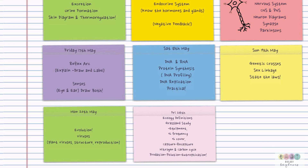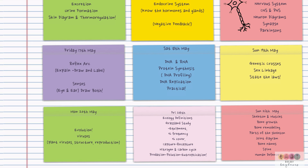Biomolecules and enzymes are always examined, as are photosynthesis and respiration, so go over those topics. But don't forget about ATP, NADH and NADPH. Make sure you can discuss each of those.